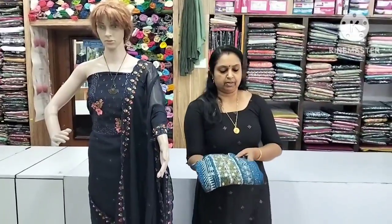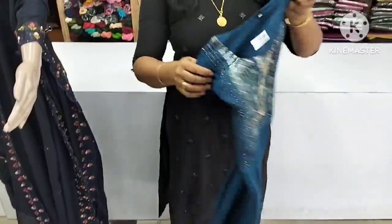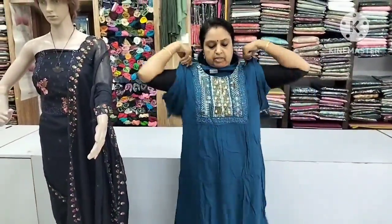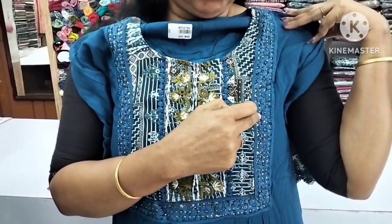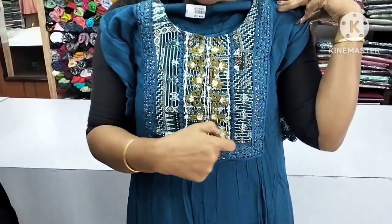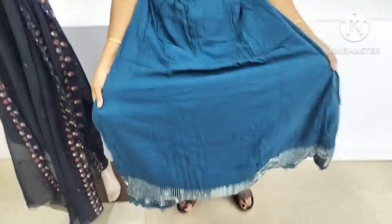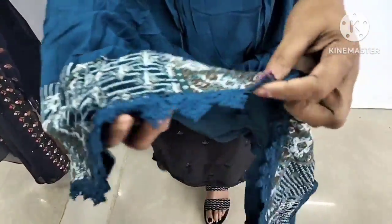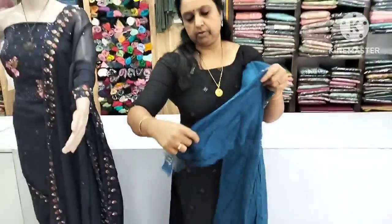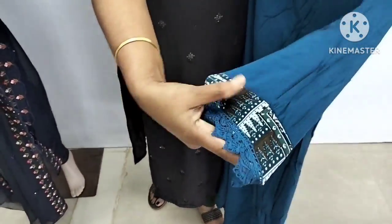First, we are going to show you a little bit of accessories. We are going to show you how to use these ringle laces. This is a 3/4th sleeve, so you can put the lace on the bottom.